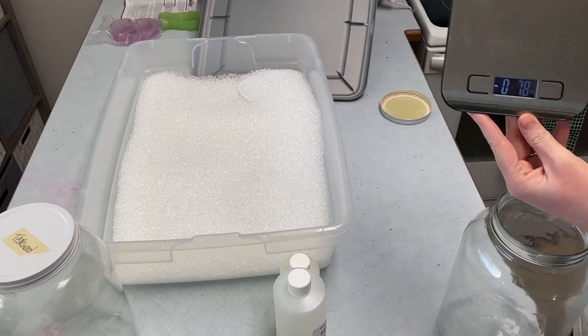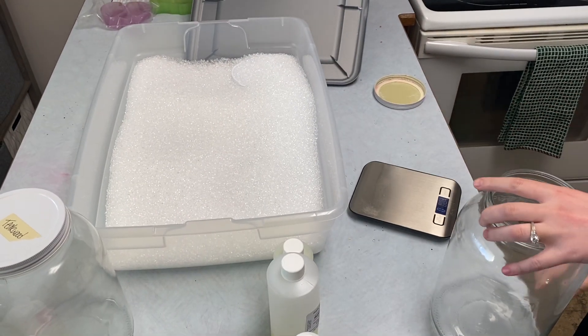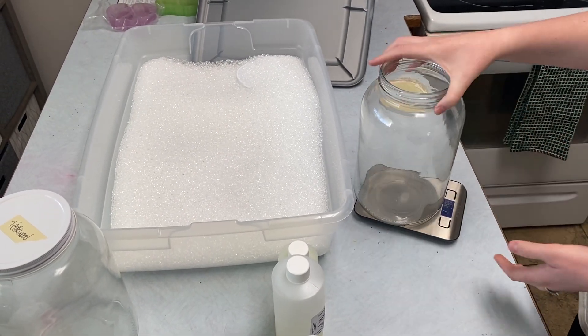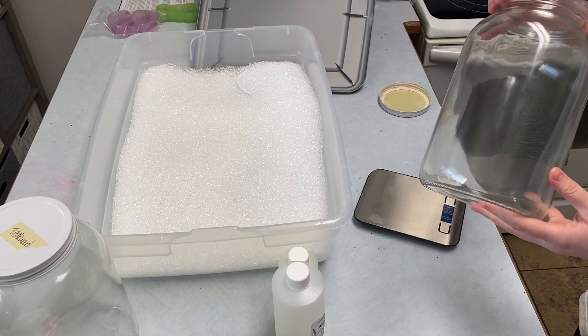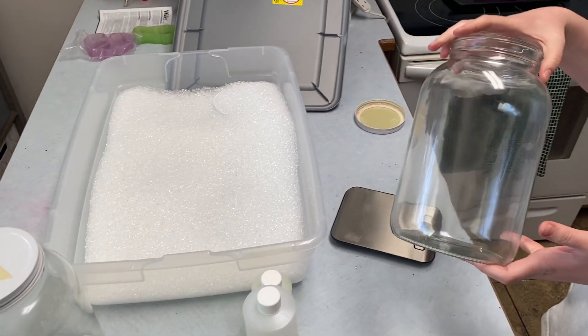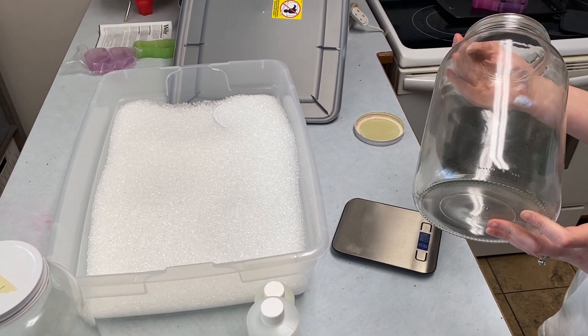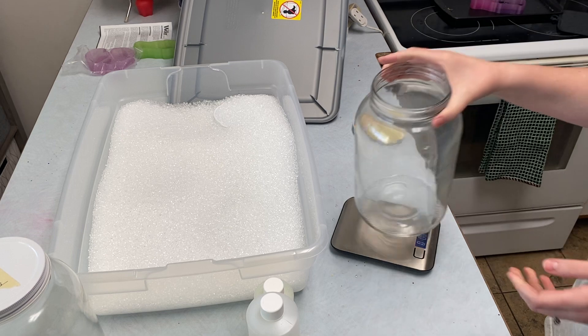The first thing you want to do is buy a food scale. This is just a basic one off of Amazon — I'll put the link in the post. You're going to want a jar. These are gallon jars that I bought from Uline. I started out just using a quart jar, so that's an option. They also have half-gallon jars at Walmart that are a little bit bigger if you need a bigger size.